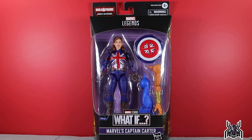Hey guys, MCU Collector here with another figure review. Next up is the Hasbro Marvel Legends Series Disney Plus Wave 2: What If Marvel's Captain Carter. What an awesome figure — very excited for it.